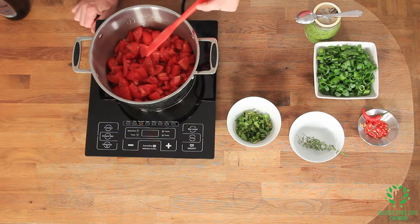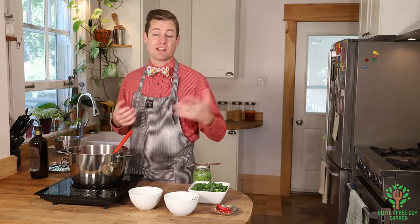You don't have to use Roma tomatoes. I used a little bit of yellow cherry tomatoes, some costelludo tomatoes, and Roma tomatoes — I just used whatever I had around my garden. It can be whatever you find at the store as well.